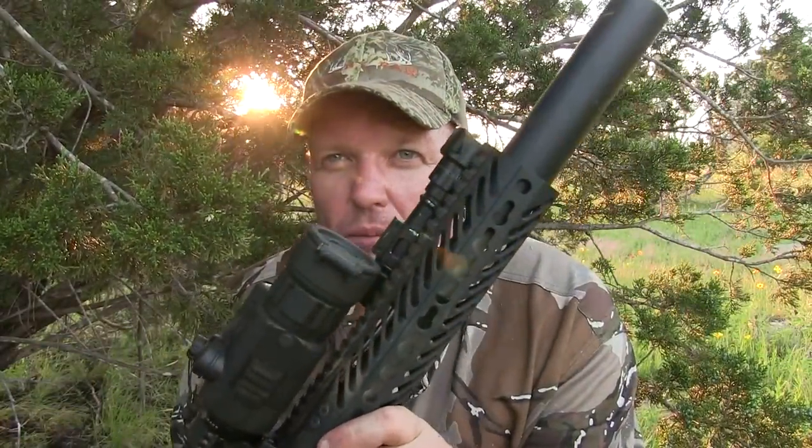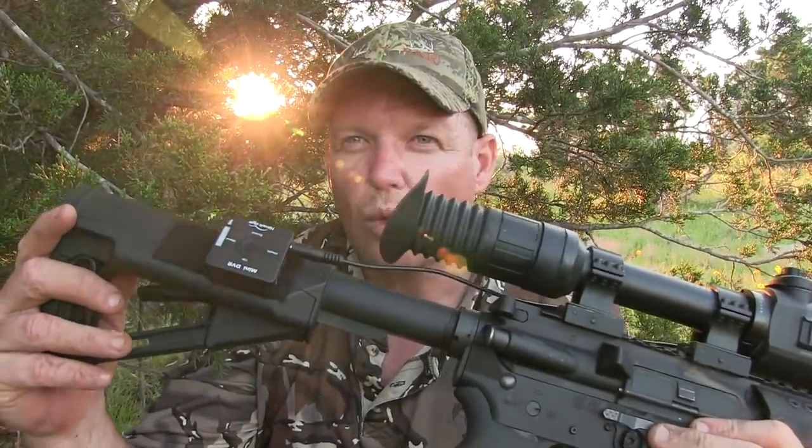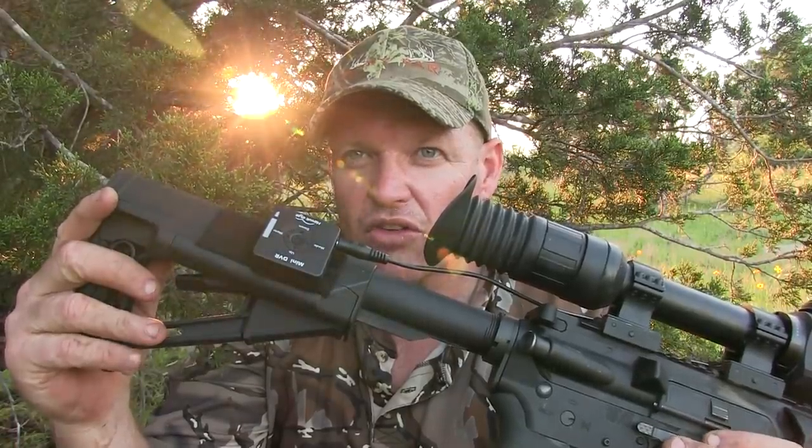Alright guys, I'm tucked in a cedar right here pretty close to this feeder. Got the old 300 Blackout rigged up with a record system, so we'll see how this works. It may or may not work — kind of right out in the open. I've got this cedar bush behind me, but I'm pretty sure the big one will come in right at dark or maybe a little after, so just a little last-minute hunt here. We'll see how it goes.